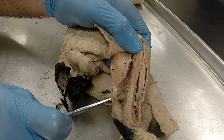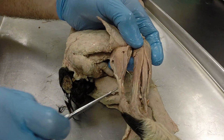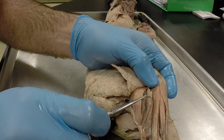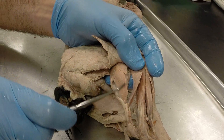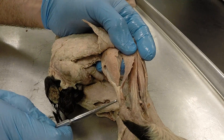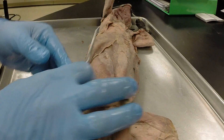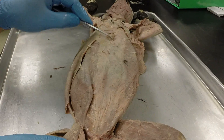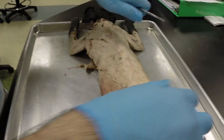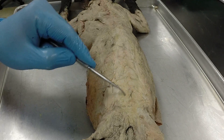Then you have the tendocalcaneus, another piece of connective tissue you need to know. Connected to it are two muscles: the soleus and the larger gastrocnemius, the calf muscle. Along with the tendocalcaneus and the fasciolata, you also need to know the linea alba — the white line of connective tissue on the ventral side — and the lumbodorsal fascia, which is a diamond-shaped region on the back.